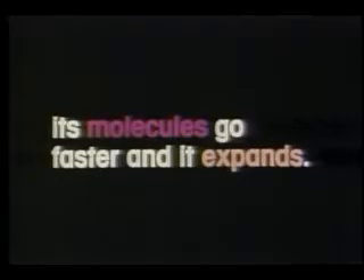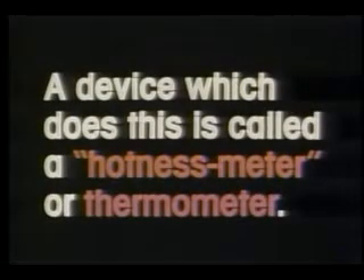The story so far: when the degree of hotness or temperature of something goes up, its molecules go faster and it expands. This expansion can therefore be used to measure temperature itself. A device which does this is called a hotness meter, or thermometer.